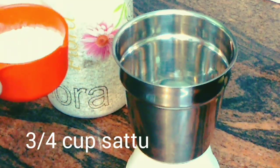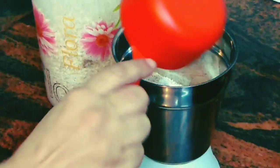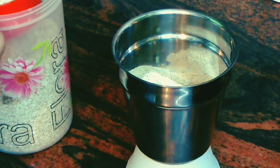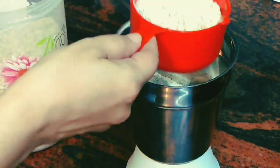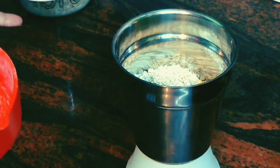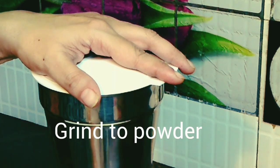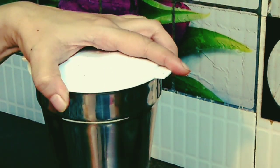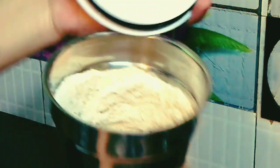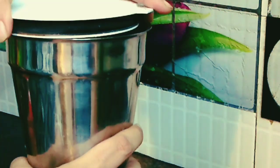For this I have taken almost three-quarters of a cup of sattu — this is a chana sattu — and I drop this in the grinder. Almost the same amount, three-quarters of a cup of normal oats. I have not roasted them, so I'm just dropping them in the mixer right now and giving it a mix to convert it into a powder. Let's just grind it and check if they have been powdered properly.